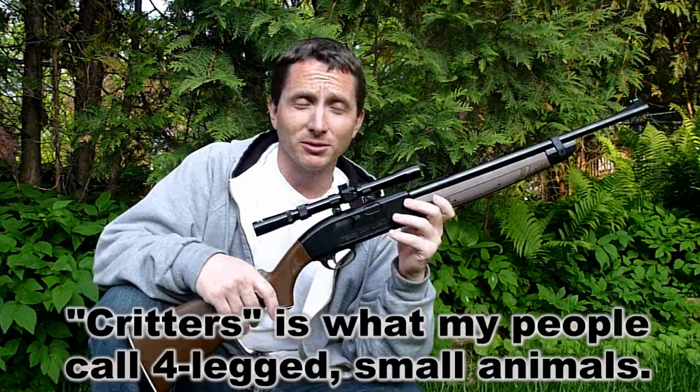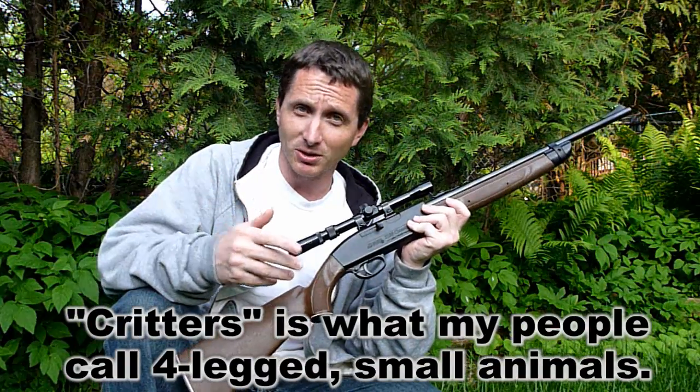Five foot-pounds of energy at 25 yards, but in my opinion, not good enough accuracy. So I would take shots on critters at 15 yards or less with this. But the truth is I would prefer a more powerful gun — one that has 10 foot-pounds of energy. I don't like using the bare minimum, and the reason for that is I put a pellet through a rabbit when I was 12 years old through his guts, and chased him around for half an hour trying to get a follow-up shot. The rabbit kept his distance from me, and I was unable to get a good shot.